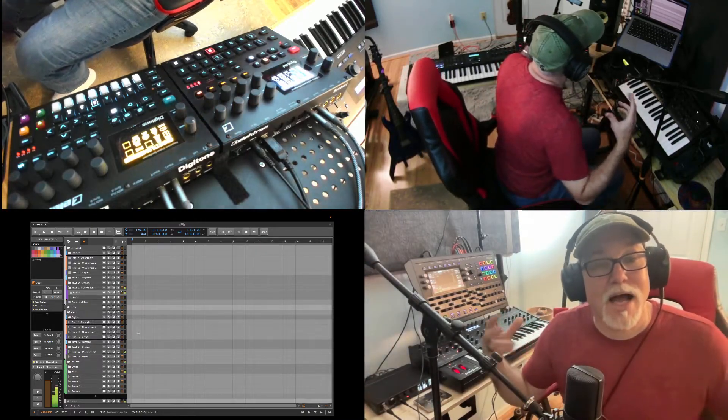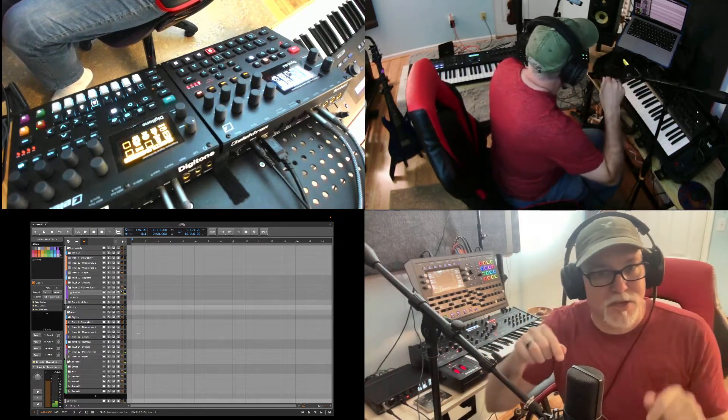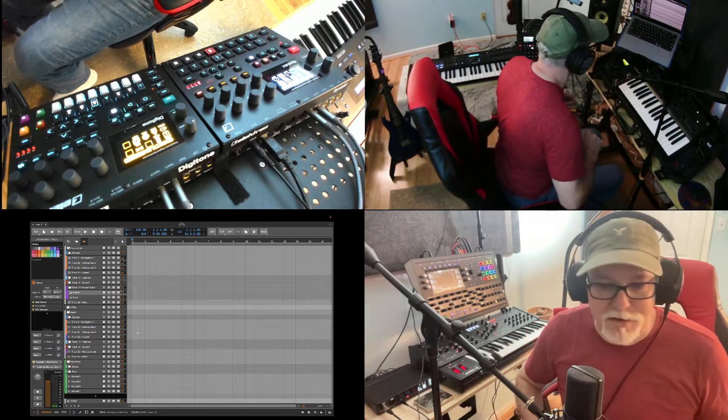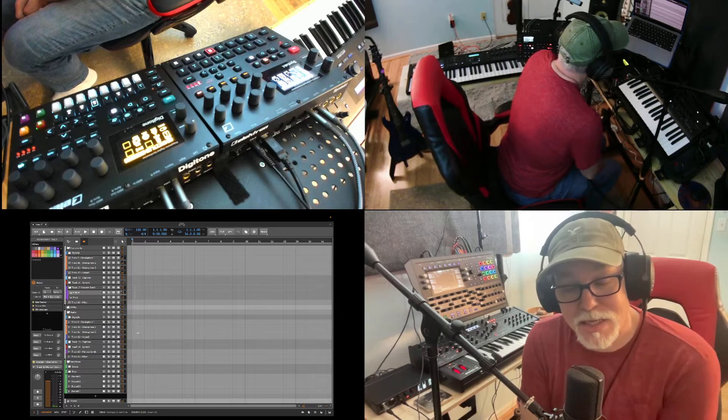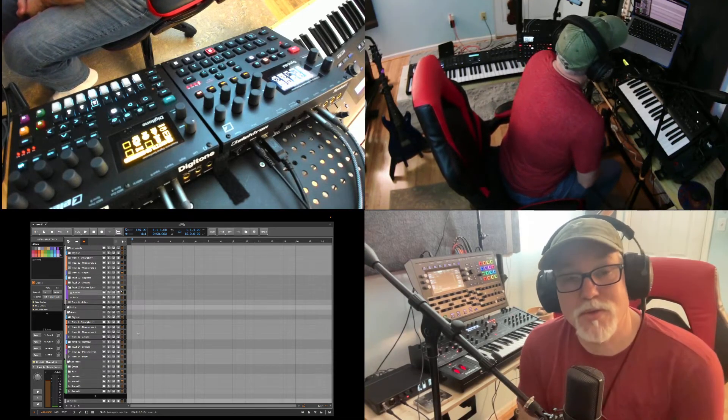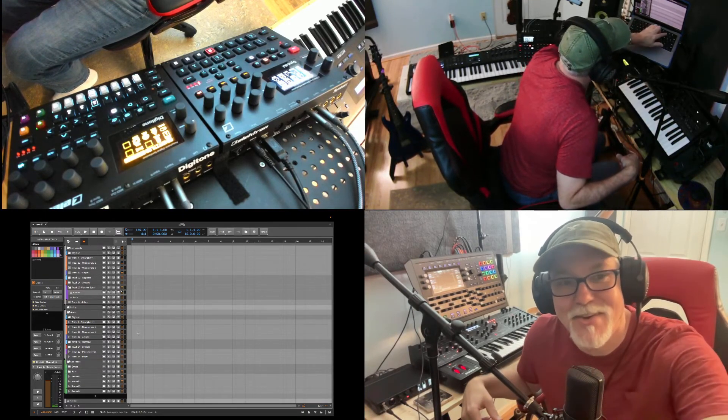The volume levels are getting high. You can go back and I've got gain staging all set up so you can trim all this stuff. But that's what I wanted to share for this video — I hope you think that's cool and interesting. Anyway, take it easy. Thank you. Bye.